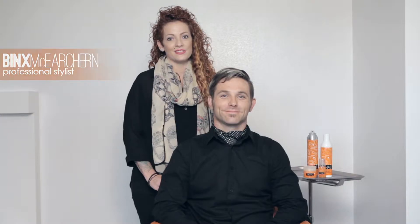Hi, my name is Binx McCurchin. I'm a full-time hairstylist behind the chair and today I'm going to be demonstrating three different looks under two minutes with only one product. And with us today we have our wonderful model, Johnny.